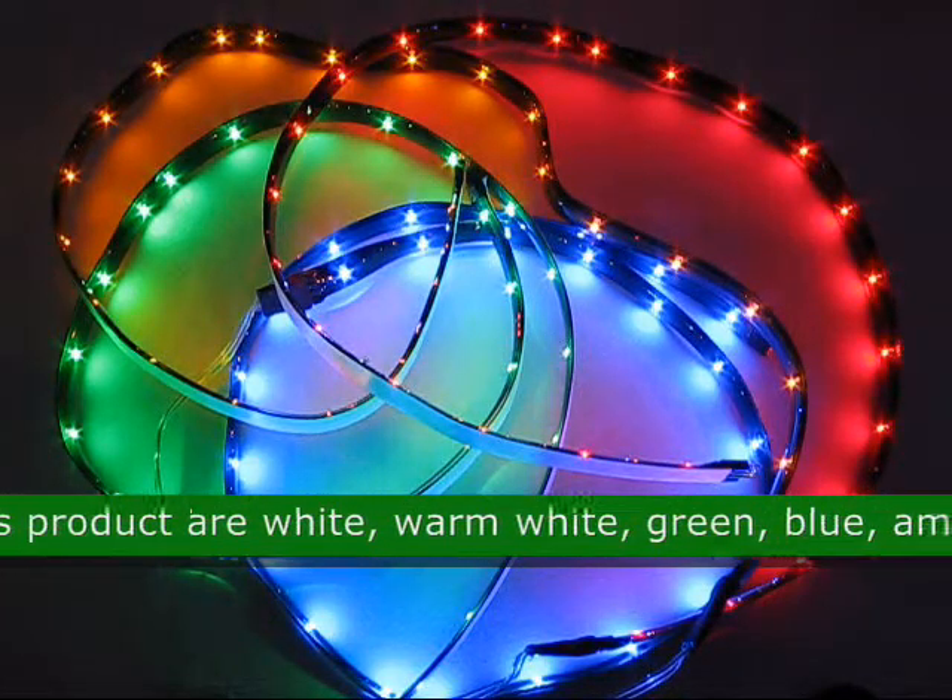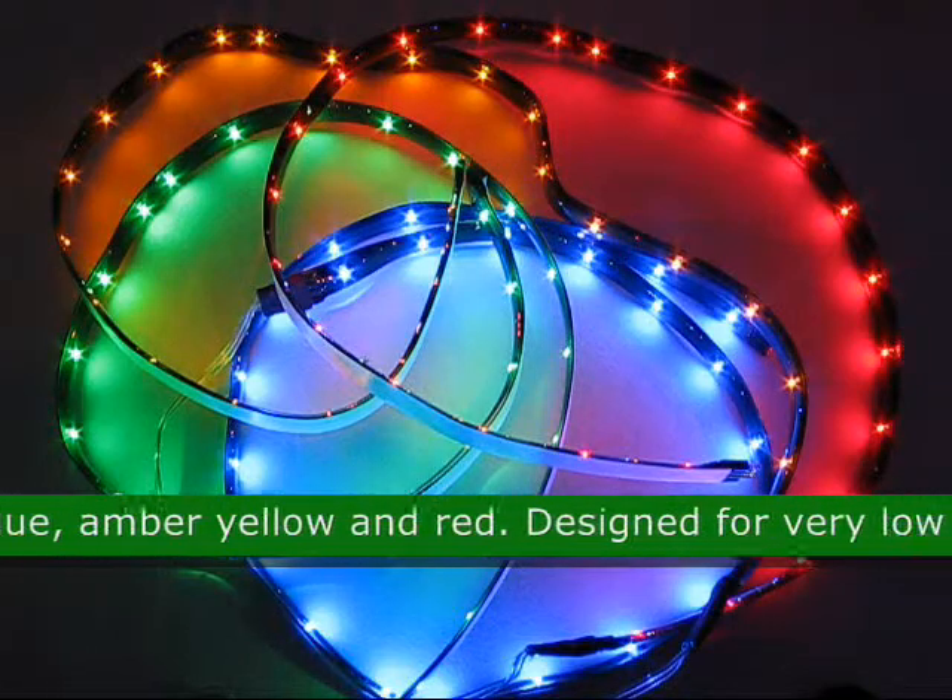The available colors for this product are white, warm white, green, blue, amber yellow, and red.